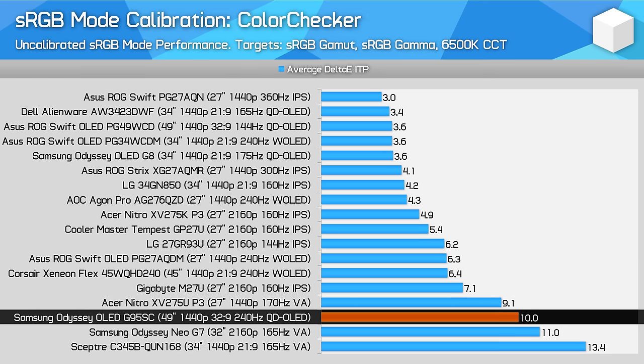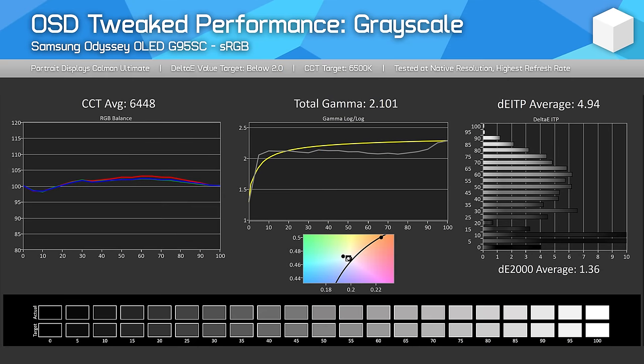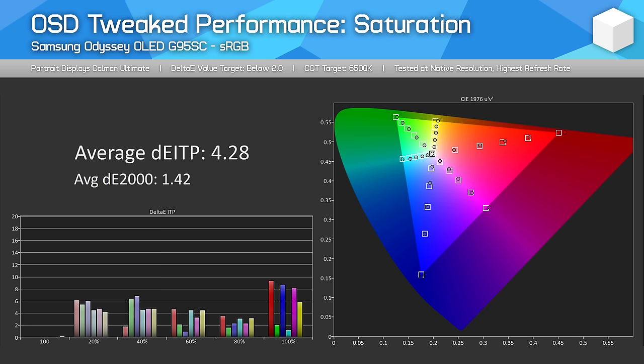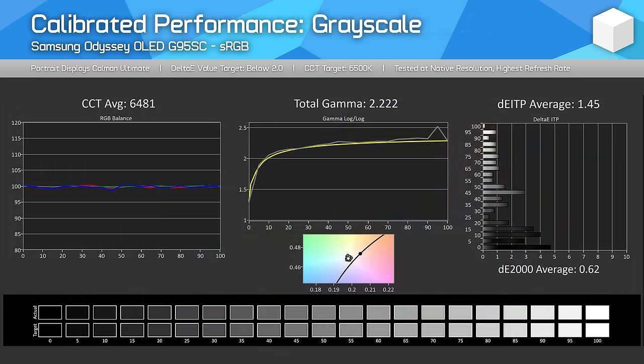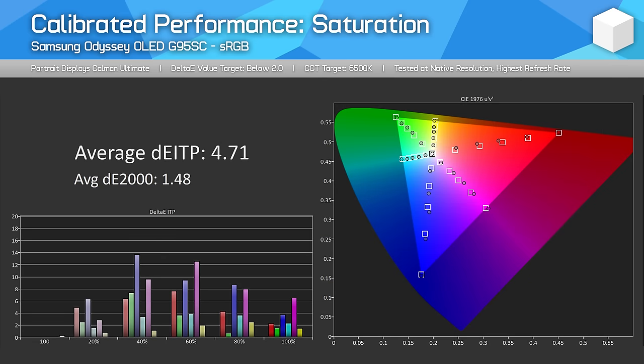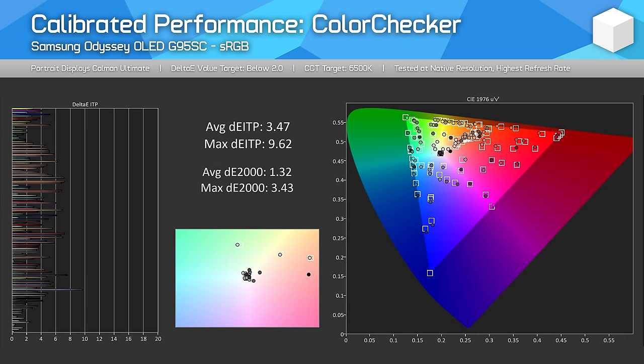With further tweaking — white balance adjustments and so on — I was able to get the screen into a position I'd describe as pretty well calibrated. Delta E ITP averages were around 5.0, the color checker average is looking pretty good, and overall color performance is decent. This shows the strength of having fully unlocked color controls. A full calibration through CalMAN was able to somewhat improve performance further. I wasn't able to achieve outstanding results, but they were good enough for regular usage — it would have been nice to see these results from the factory.